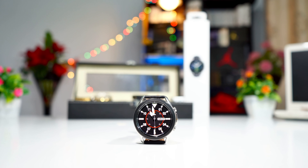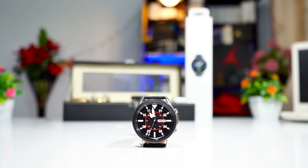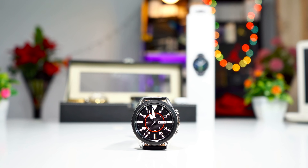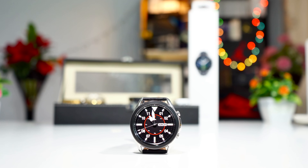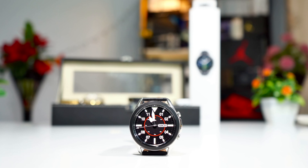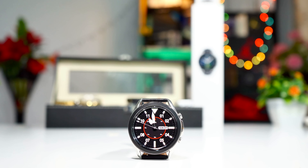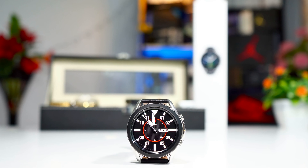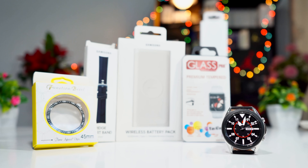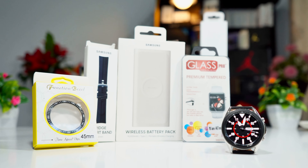Hi guys, this is BigFail from BigFailTV. Once again, I'm back with another video. This time, I'm gonna be showing you all the must-have accessories for the Samsung Galaxy Watch 3. I have a lot of accessories here that I'm gonna be showing you in this video, but most of them are for the protection of the Samsung Galaxy Watch 3. I'm doing this video because I've received a lot of comments from you guys complaining about scratches on your Galaxy Watch 3, complaining about scrubbing the watch on the wall. These accessories are really gonna help you protect this device for a long time without having scratches on it. So, without wasting much time, let's check them out.